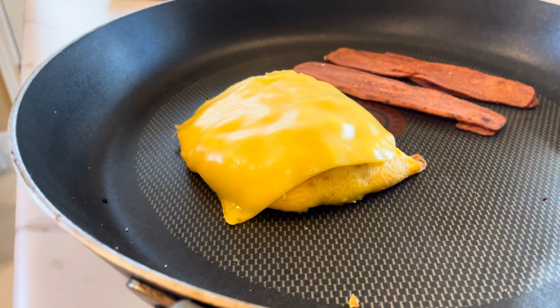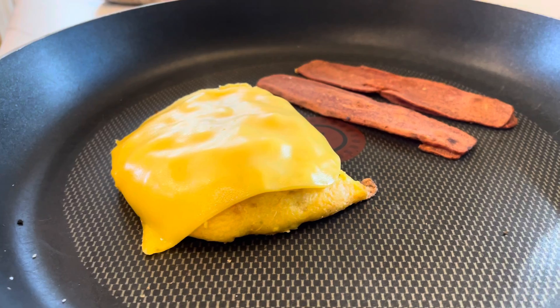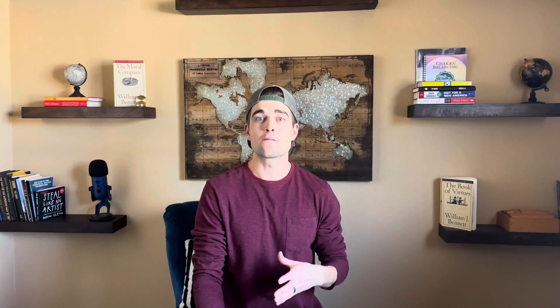While you're cooking your Just Egg, go ahead and throw in the vegan bacon as well. For the vegan bacon, I use Light Life Foods, but there are lots of different brands out there. Whatever you can find, whatever you like, whatever you prefer — find a vegan bacon and cook it while you're cooking your Just Egg.